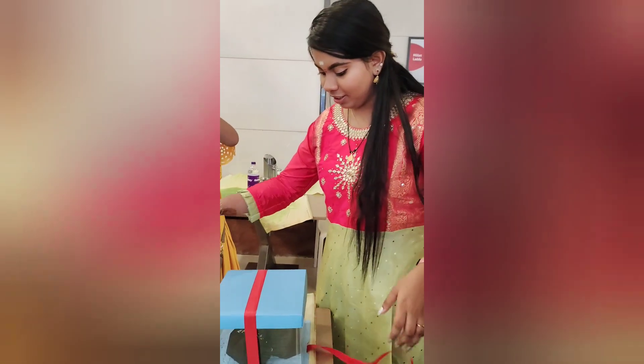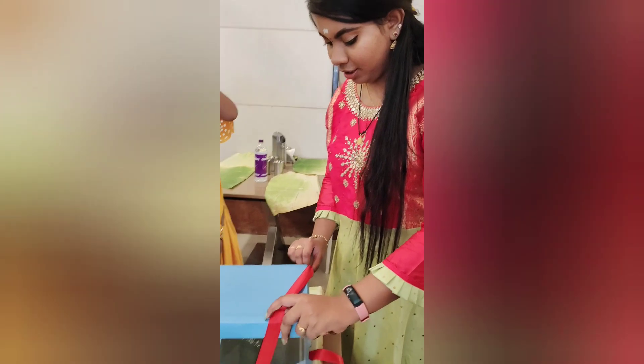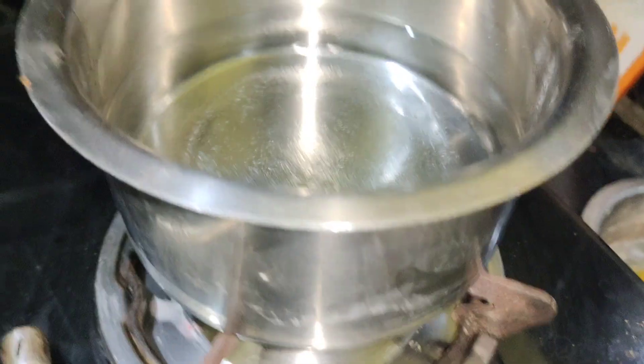Hi friends, welcome back to our channel. This is a great vlog. There is a pinata cake — that is how you do it. My sister is doing a pinata cake, so we will do a continuation of that vlog. The director will also do a pinata cake.